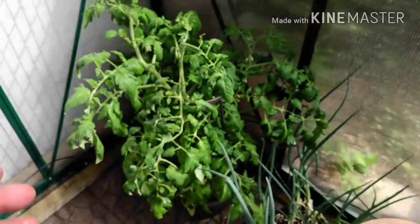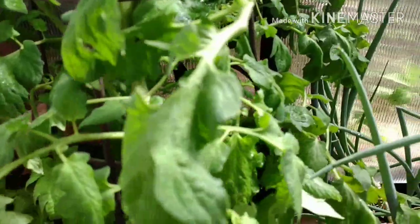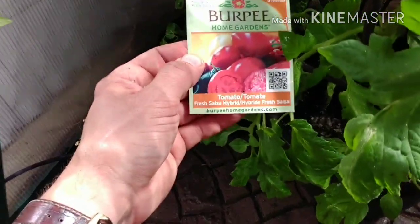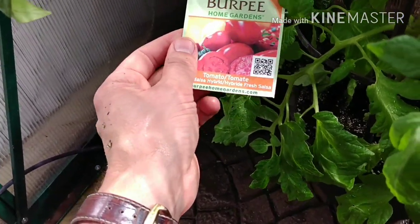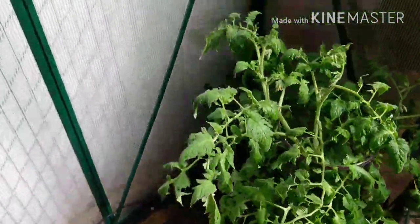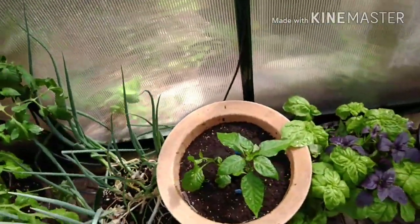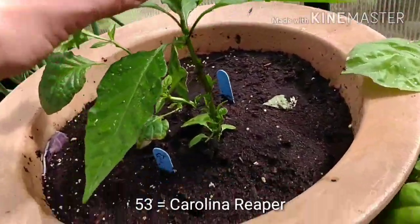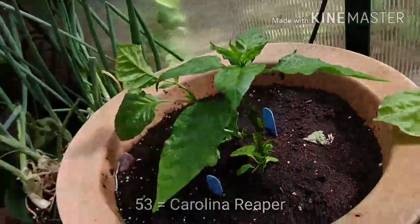Over on the other side I have a tomato I bought from Home Depot - just some salsa hybrid. It kind of looks a bit like a Roma tomato, which is why I bought it. It came this size; I bought it just the other day - it's giant. I've never bought a tomato from a hardware store that was that big. This one's doing nicely. Look at the nodes - they're all sprouting. So I might end up topping this one.